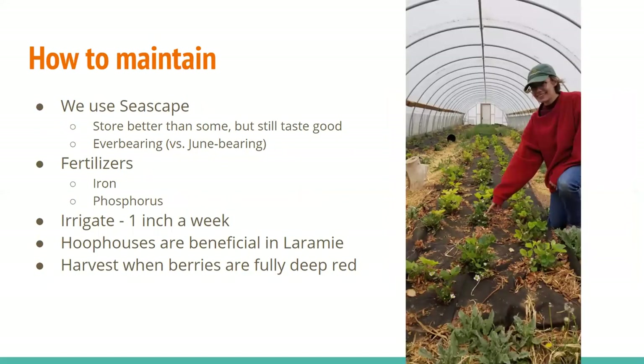How to maintain the strawberries. We use Seascape at Acres. The reason we use this is because they store a bit better than some varieties but still taste good. This is important for us because we harvest either in the morning before markets or CSA, or maybe even the day before. We want them to still be good both at market and when the customer takes them home — it doesn't make sense to sell them to somebody and then have them be bad by the time they get home. So Seascapes have worked well for us.